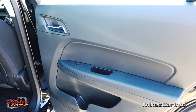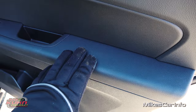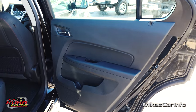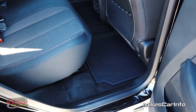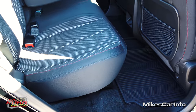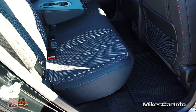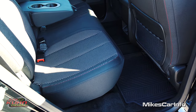Here's the inside of the back door — pretty simple. It is soft to the touch on the door and you have a bottle holder and some storage space as well. With the front seat all the way back, you still have a tremendous amount of leg room. Your knees aren't sticking up in the air. The back seat does go forward and back — this is the most rear position. You'd only move it forward to increase your cargo space a little bit.